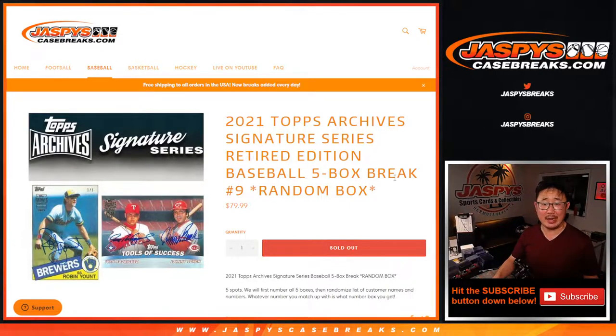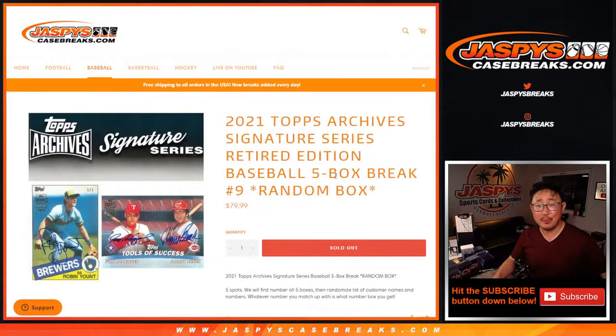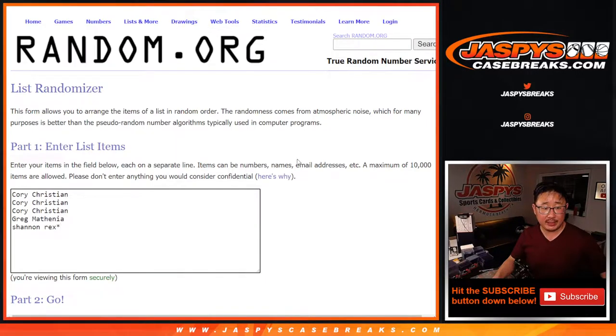Hi everyone, Joe for Jaspi's CaseBreaks.com with another 5-box break of 2021 Topps Archive Signature Series Baseball Retired Player Edition. We haven't seen any of these dual autographs yet, which would be pretty awesome to pull. Big thanks to this group right here — Corey, Greg, and Rex for getting in on the action.